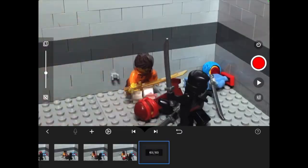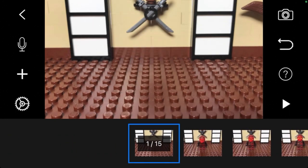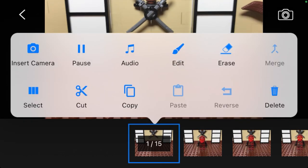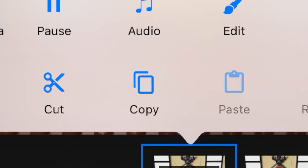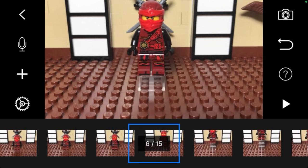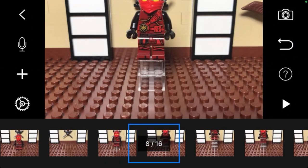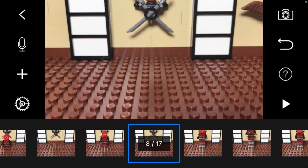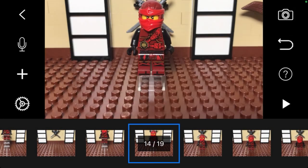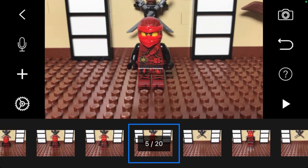Scroll back to the background photo you took without the subject in the frame. Select it so an options menu comes up, then click on copy. Now for every frame that has some unwanted support in it, click on the photo and select paste. This will add the background photo right before the image you just clicked. Once you have done all of them, your timeline should look like this.